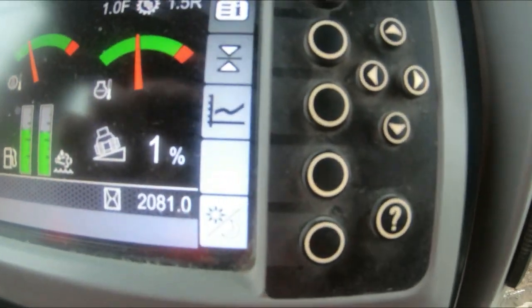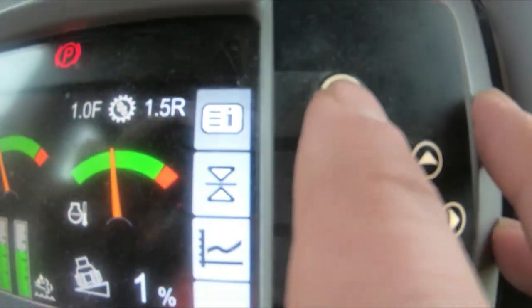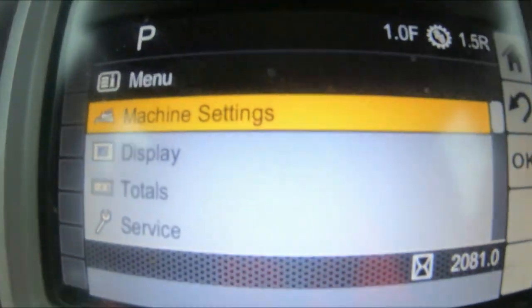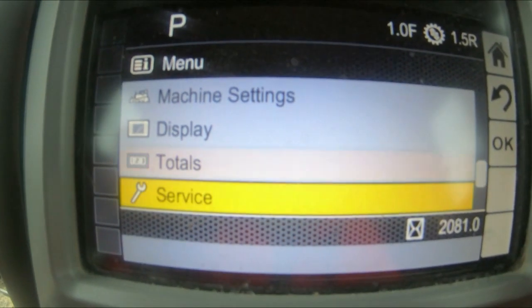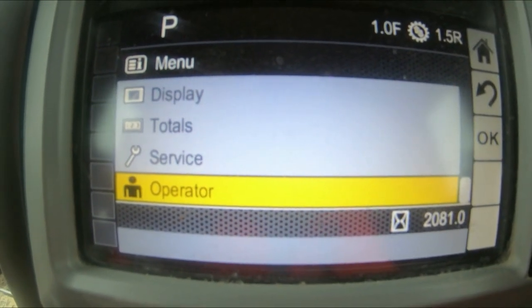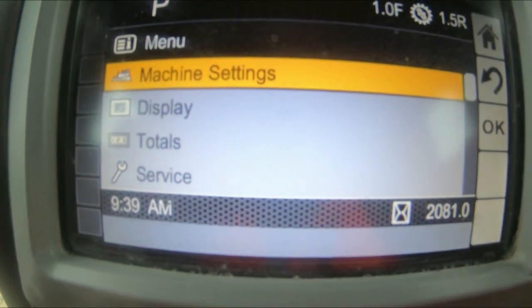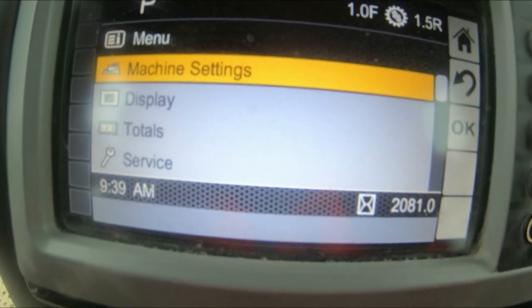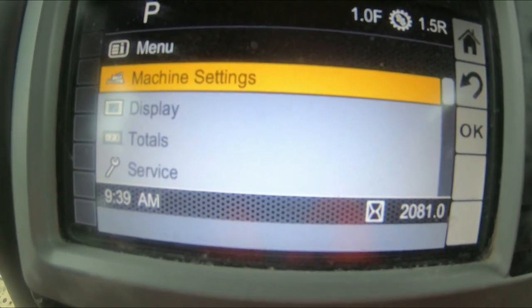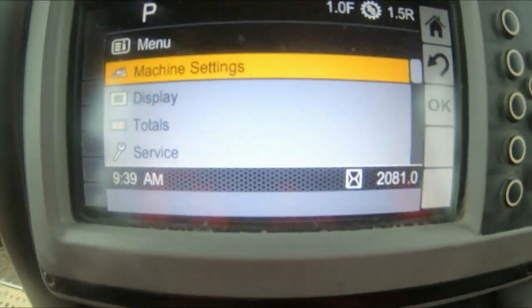How you set one of these up: you've got menu buttons here. This top one with the information icon is basically your main menu — you've got machine settings, displays, totals, service, and then operator. Operator is obviously your personal setting that you save, so instead of setting the machine up every morning you just click onto that, click onto your name, push OK, and all the settings you've made will automatically update for you.